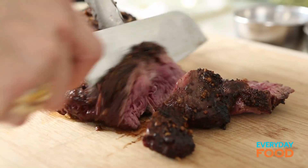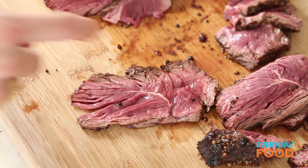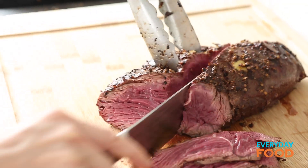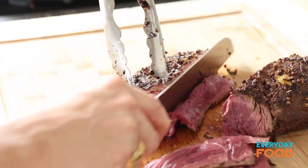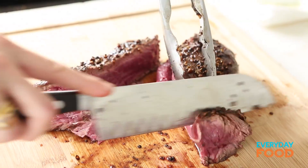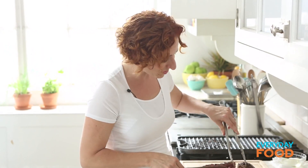You want to slice steak across the grain generally. As I'm cutting this I'm noticing there are actually two grains going in different directions. Hanger steak is divided down the center by a seam. If you cut down along that seam, then you can cut across the grain in two different ways — this one you cut lengthwise, and this one the grain's going the other way so you cut it differently. But that's getting awfully technical. You can just cut it across the way that you normally would.